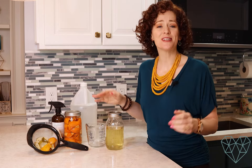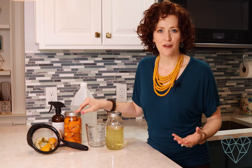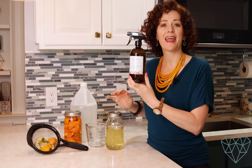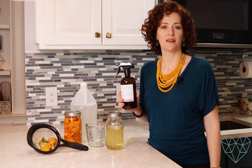So there you have it. I hope you enjoyed today's video and that you learned a little something. This is a great way to make good use of your citrus fruit peels and do something that's eco-friendly, reusable, and also safe for your family and home. You can put this citrus vinegar into a glass cleaner or other all-purpose household cleaner — any cleaner that you're using vinegar in.